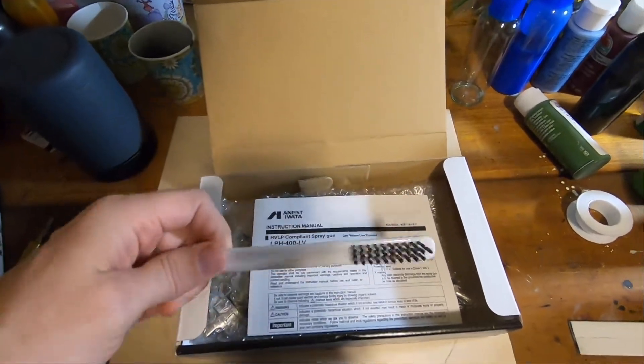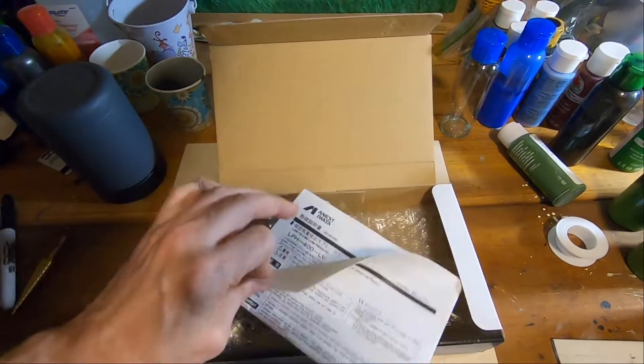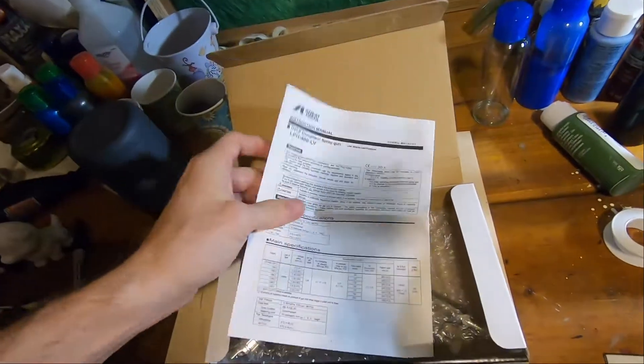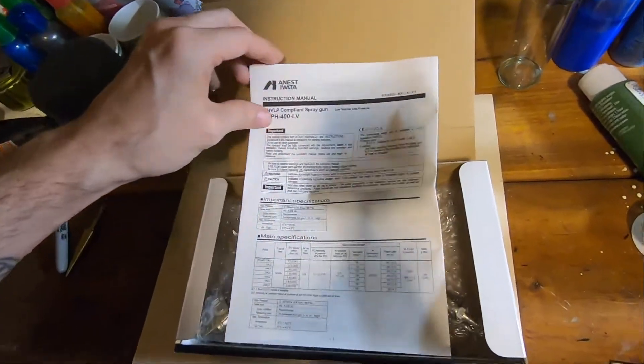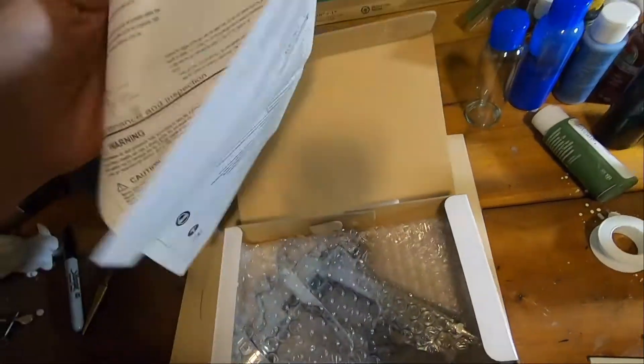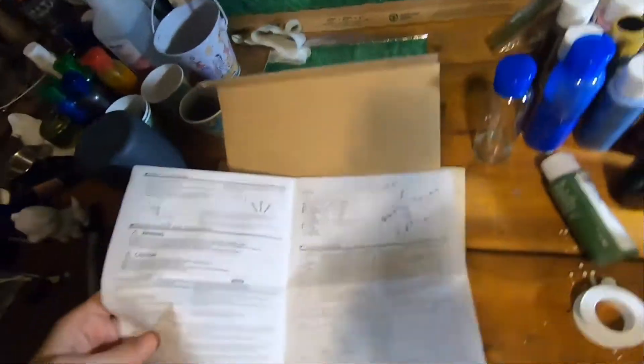Got my brush — it came with a brush. Instruction manual. Pretty cool.